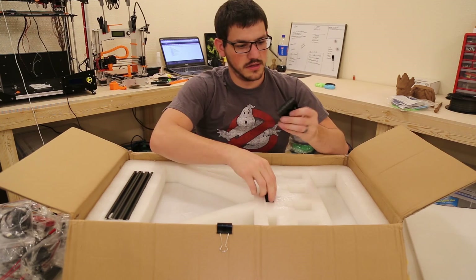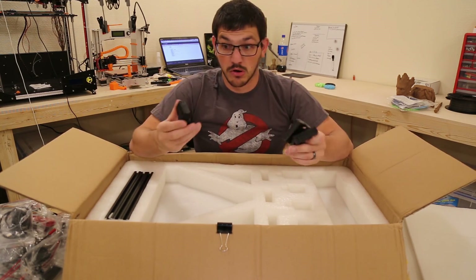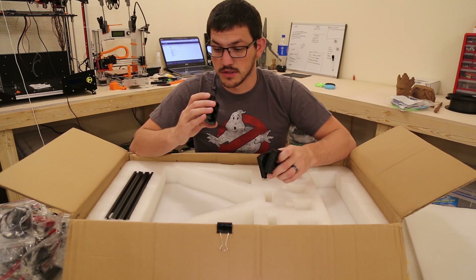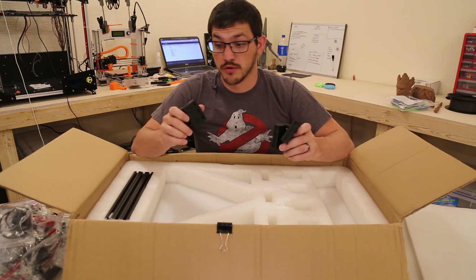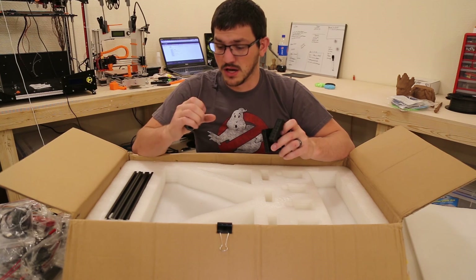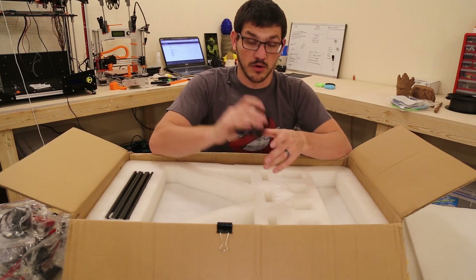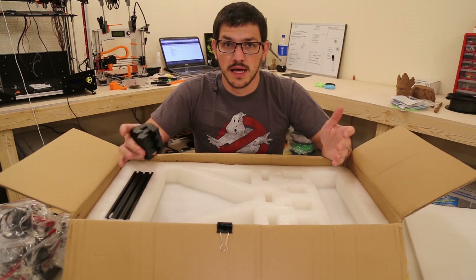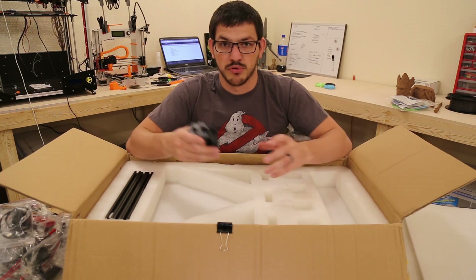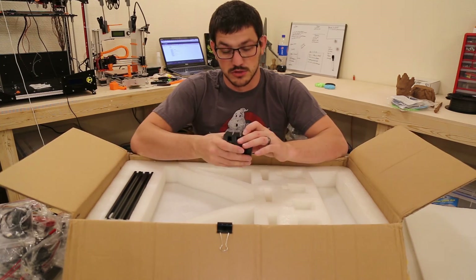Next we have what look to be corner brackets — again, I might be wrong since I've never built a delta. These are also all 3D printed and pretty heavy, so their infill is probably significant, if not 100%. I'm actually hoping they have the STLs available somewhere so maybe I could reprint them in blue or orange and swap them out.